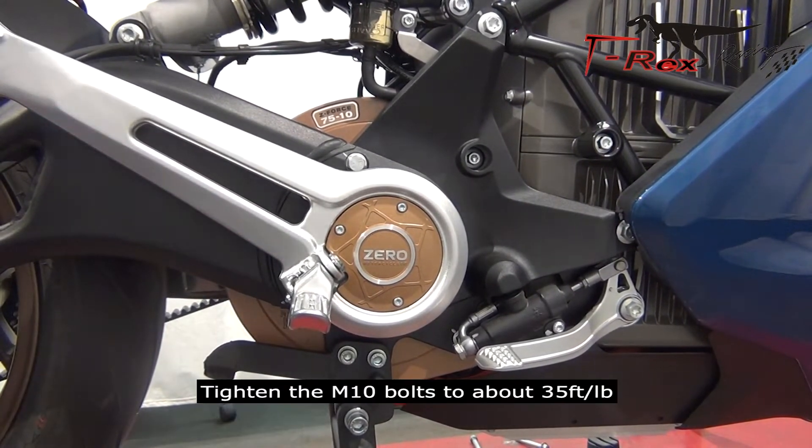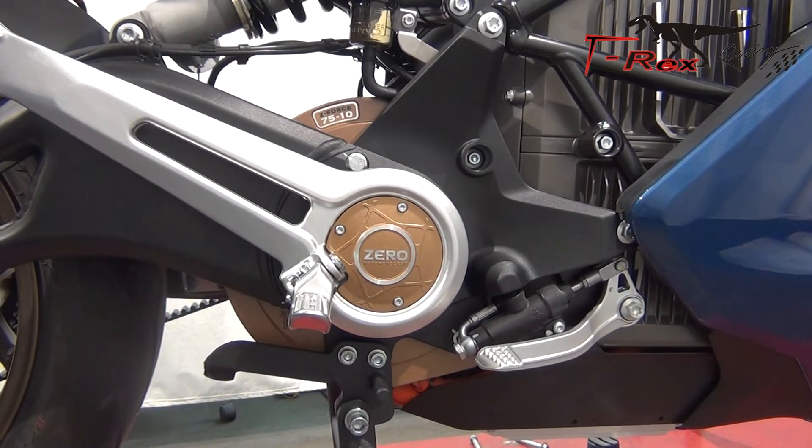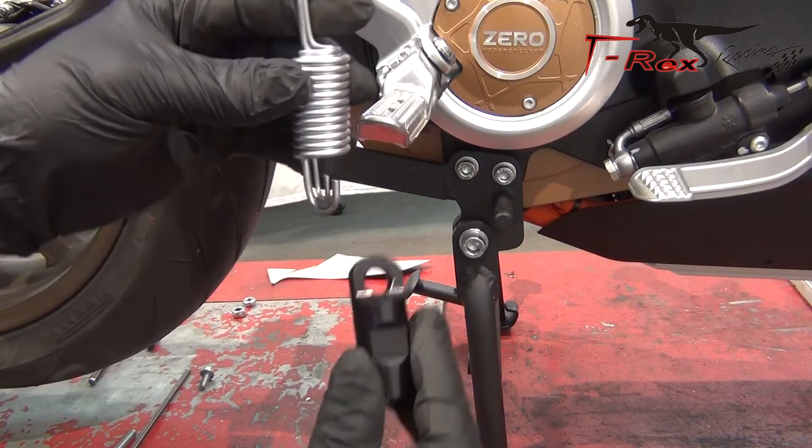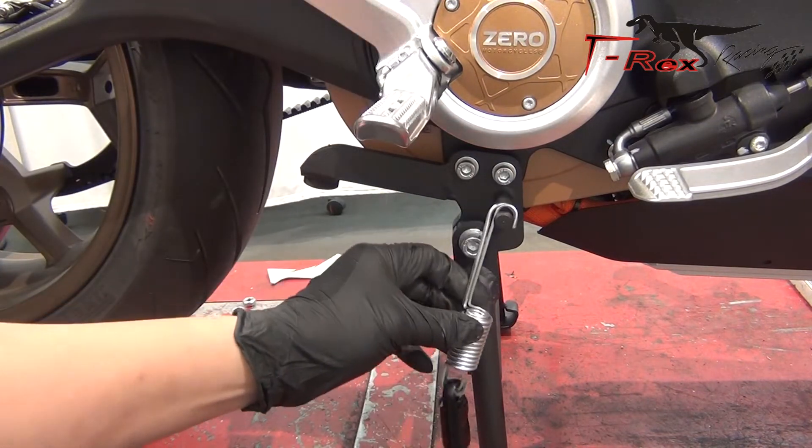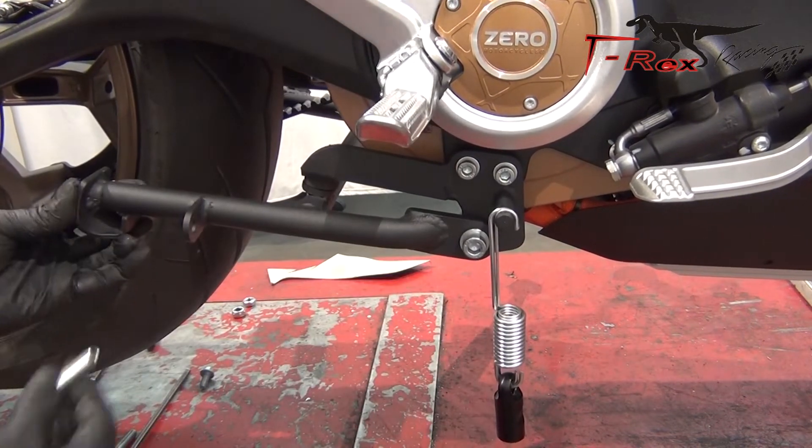Tighten the M10 bolts to about 35 foot-pounds.